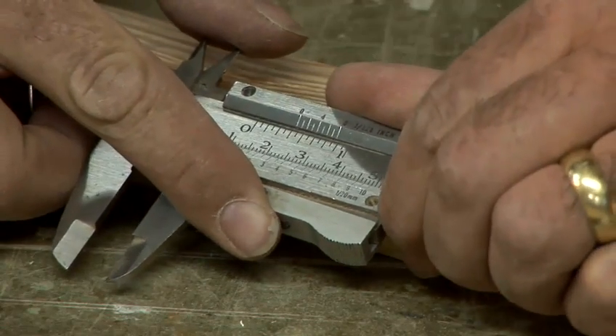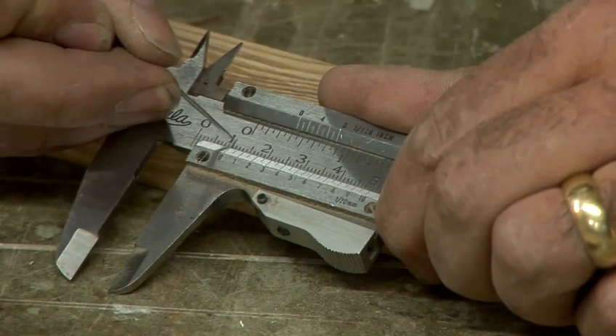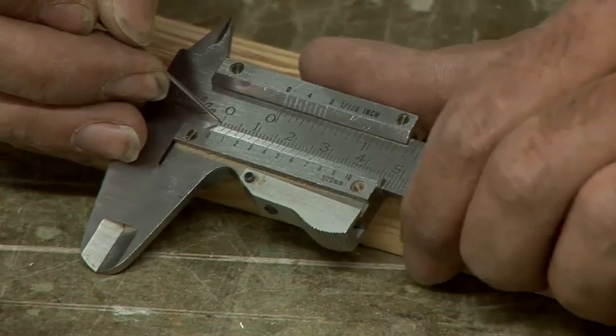If you put it in a certain position — when the zero is lined up with the one, that's one centimetre, ten millimetres, exactly. Just like there, when the zero is lined up with zero, it's nothing — zero millimetres.